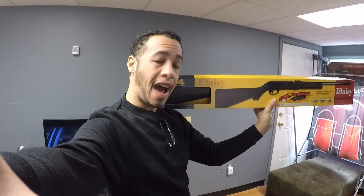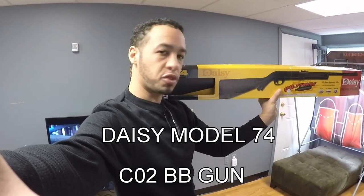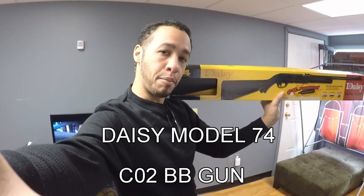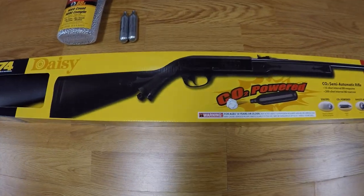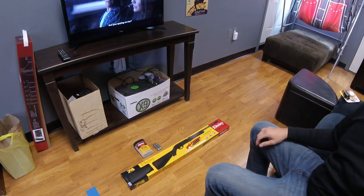What's up SK Lifestylers! I don't know if we have a good old-fashioned gunfight today, but we definitely have a pretty cool toy. With that said, let's start unboxing!